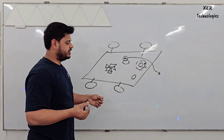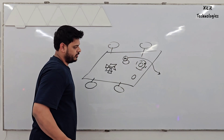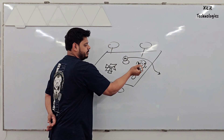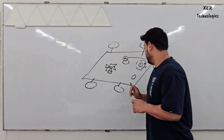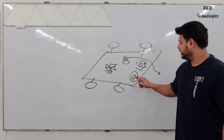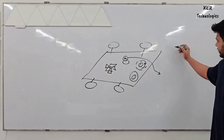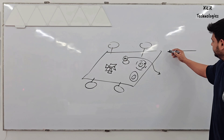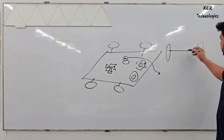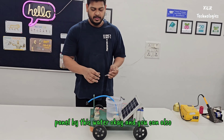You can change the direction according to the control unit — if you need it to go clockwise or counterclockwise, you can change the fins accordingly. This is the water mopping unit, which you can see below. The front view will look like this, and the mopping unit will be like this. This is the project which will clean solar panels using this water.